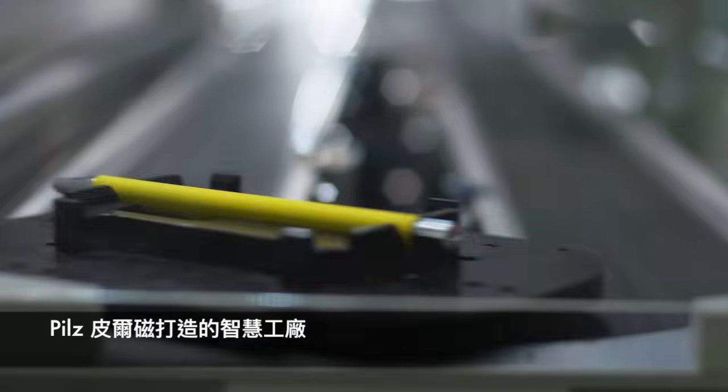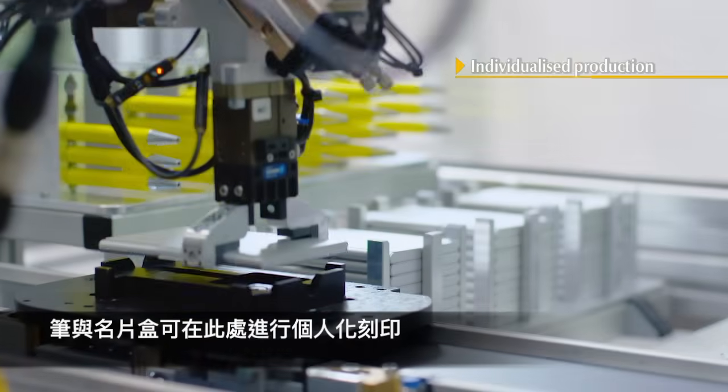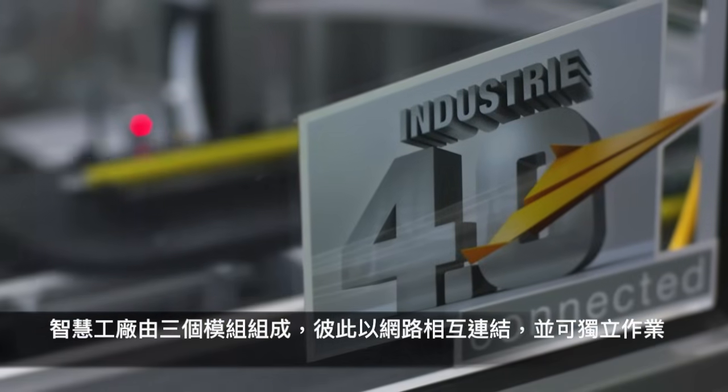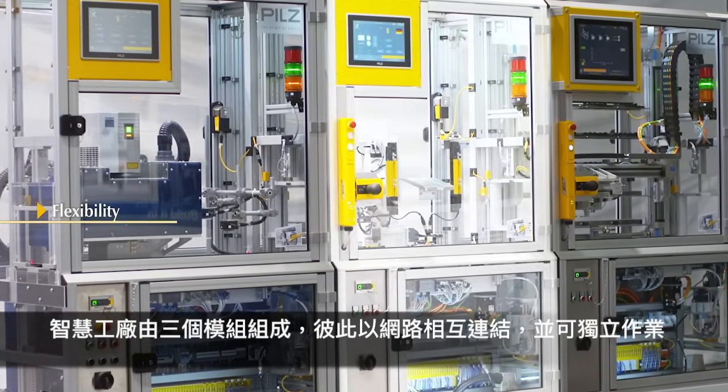Smart Factory from Pilz. Here pens and business card cases are individually engraved. The Smart Factory is composed of three modules, which are networked together and can operate independently of each other.